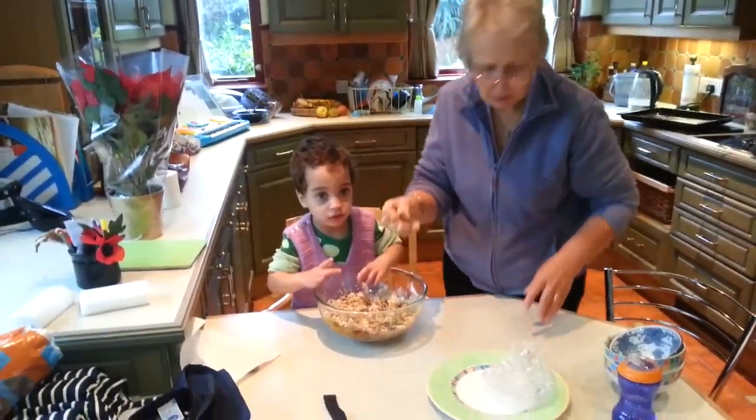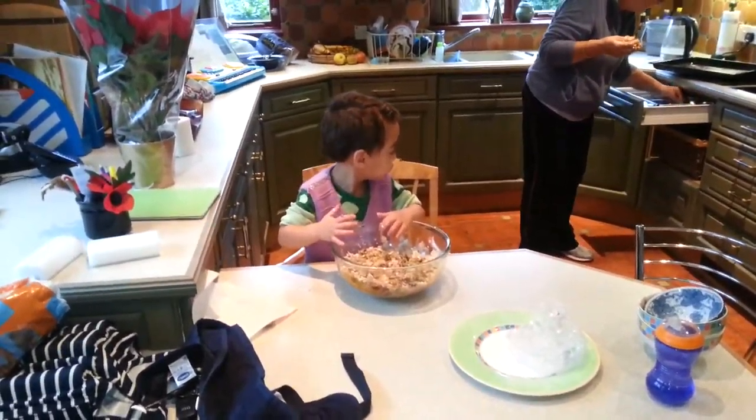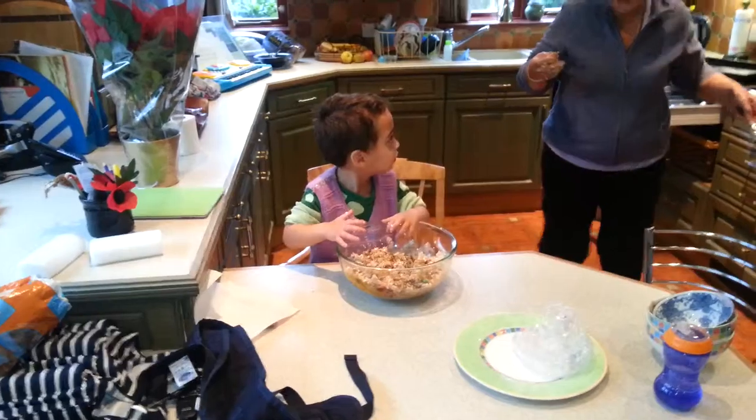I want a spoon. You want a spoon? All right, you can have a spoon. Flicking it across the kitchen — no flicking. No flicking.